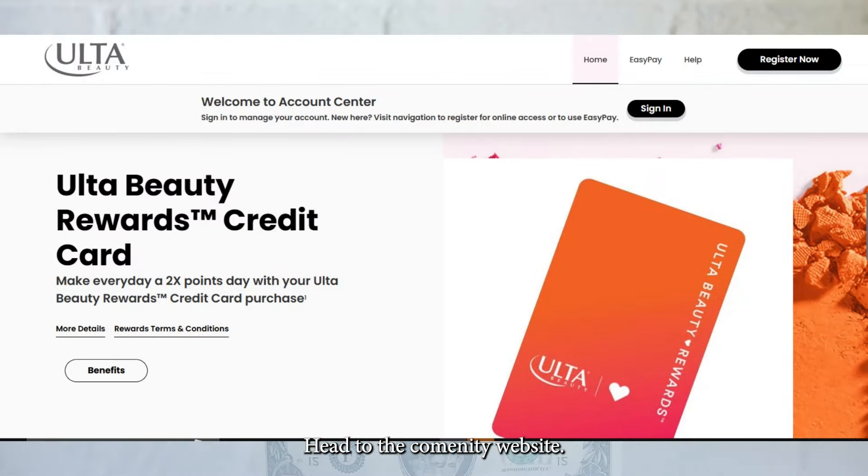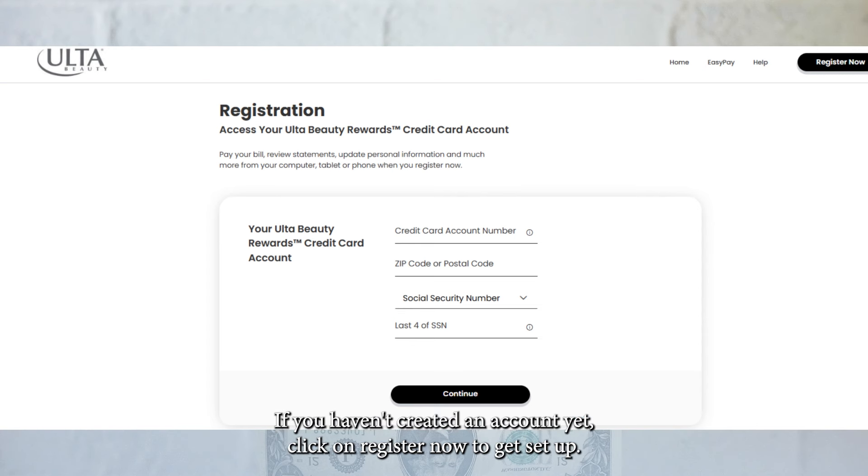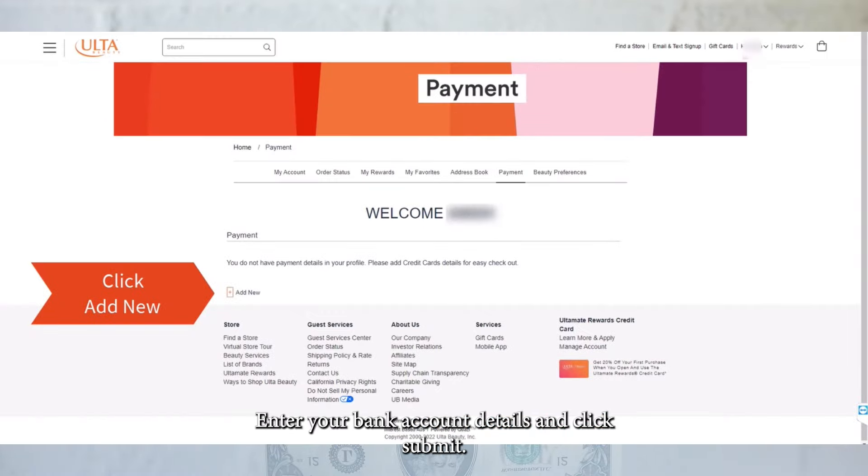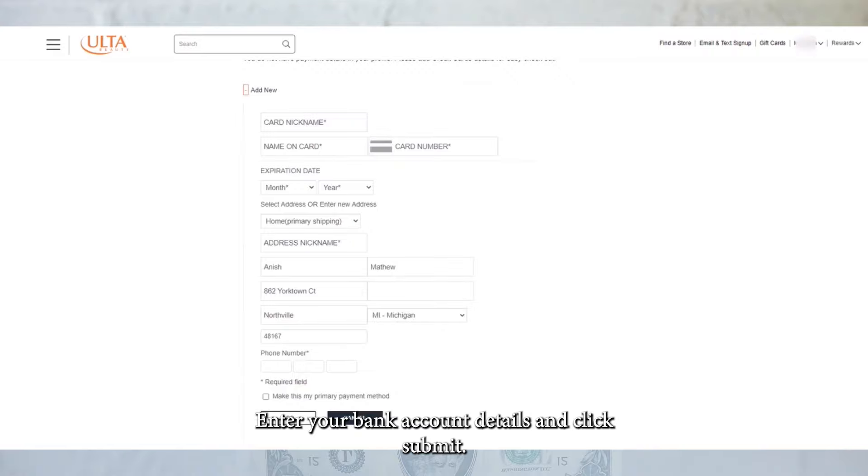Head to the Comenity website. If you haven't created an account yet, click on Register Now to get set up. After logging in, go to the Payment section, enter your bank account details and click Submit.